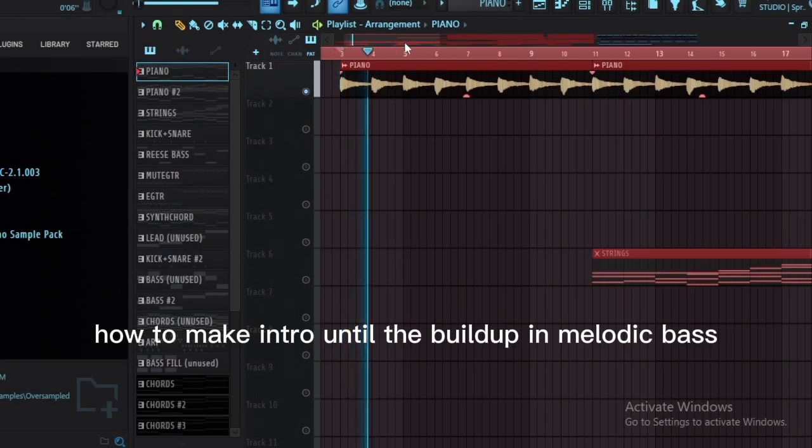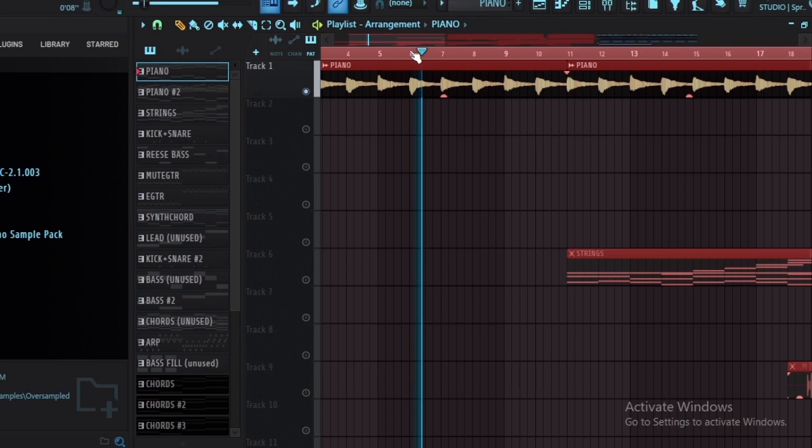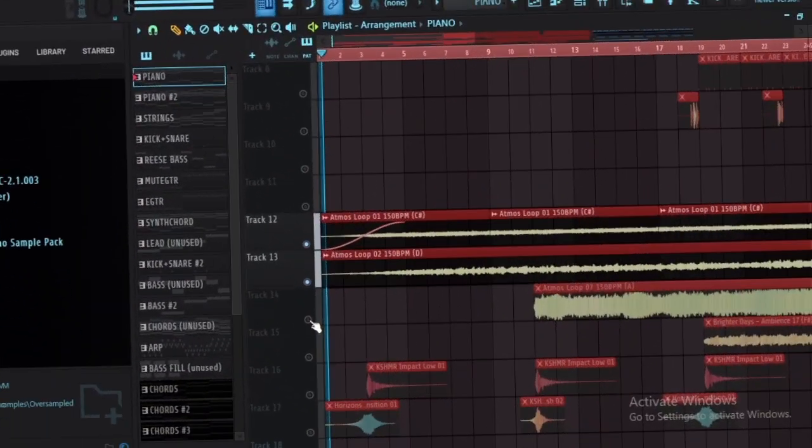How to make an intro until the build-up in melodic bass. Start with a simple piano, then add atmosphere.